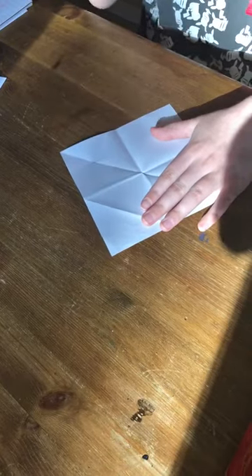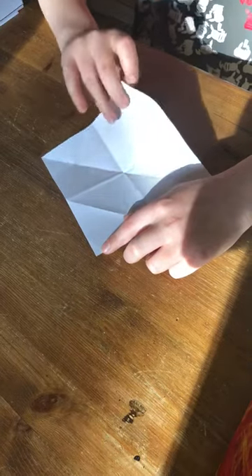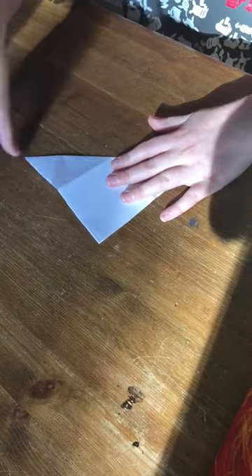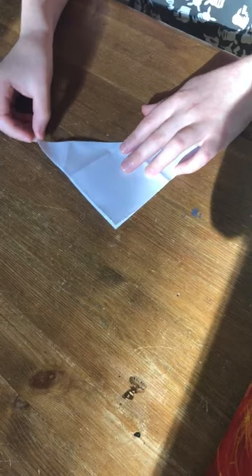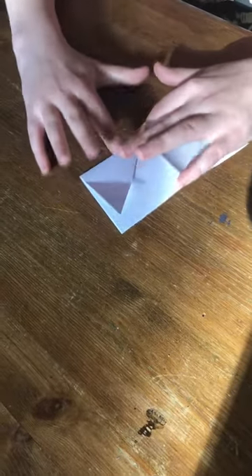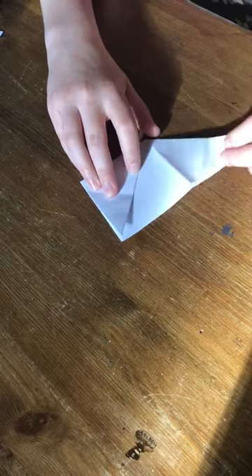So after you've cut your square out, what you need to do is from the bottom corner you need to fold it up to the top corner and do a nice neat fold. Then with this corner you need to bring it up to the top corner and do another nice neat fold, and repeat with the other side.